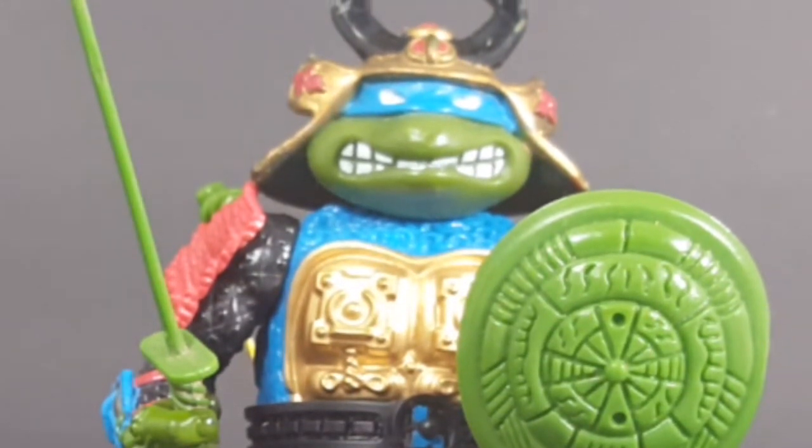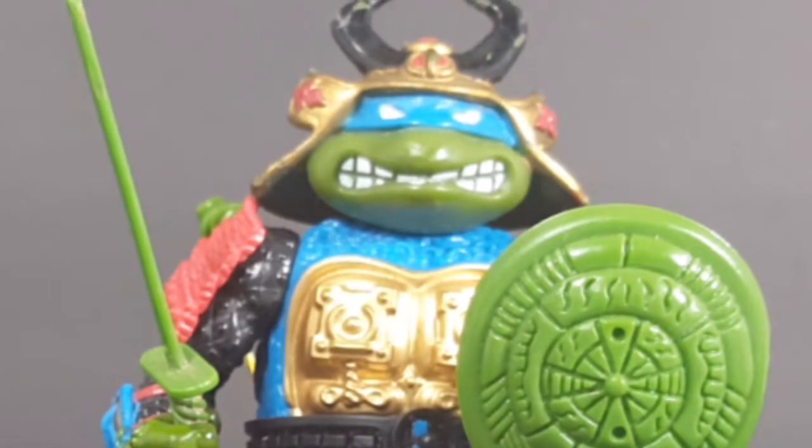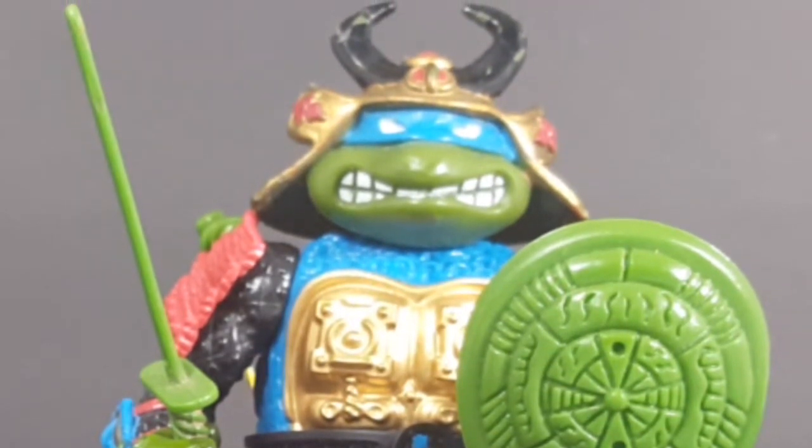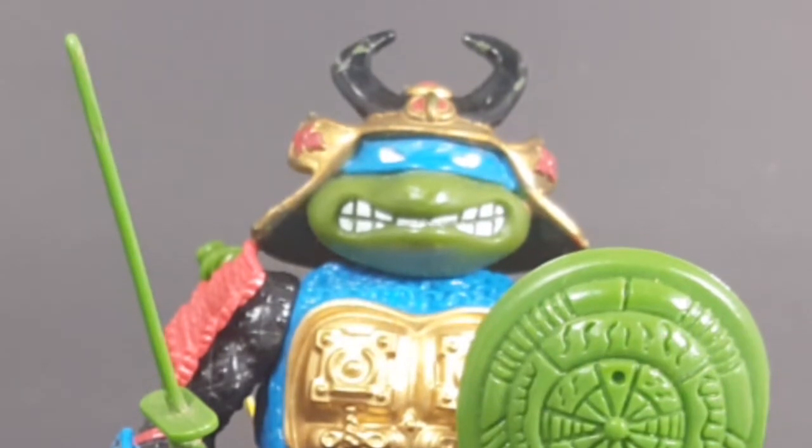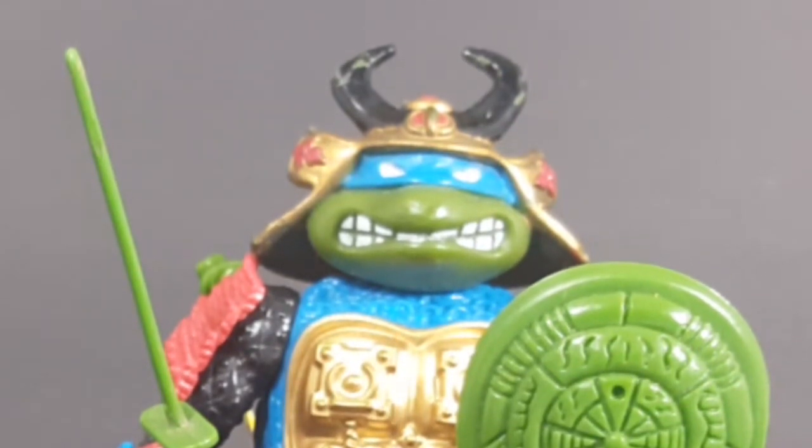I'm just glad there's a store relatively close to me, about 45 minutes away, like Retro Relics, which carries these vintage action figures from my childhood. Hey guys, if you enjoyed this video make sure you hit that subscribe button so you can stay up to date on all things geek culture. Also you can check out one of these two playlists right here on the side for more videos just like the one you just watched.